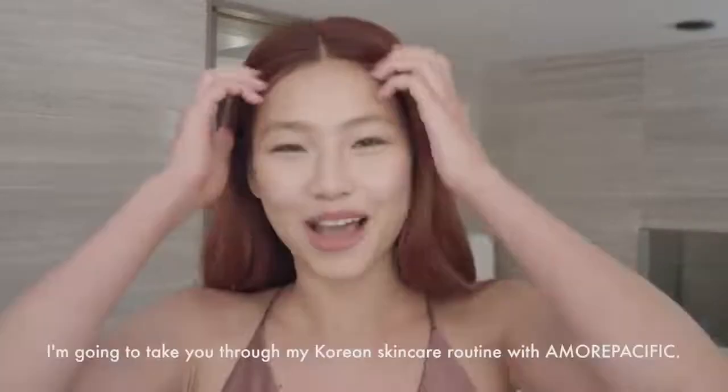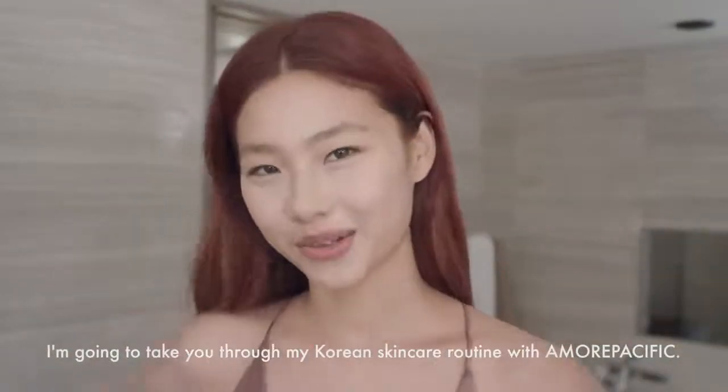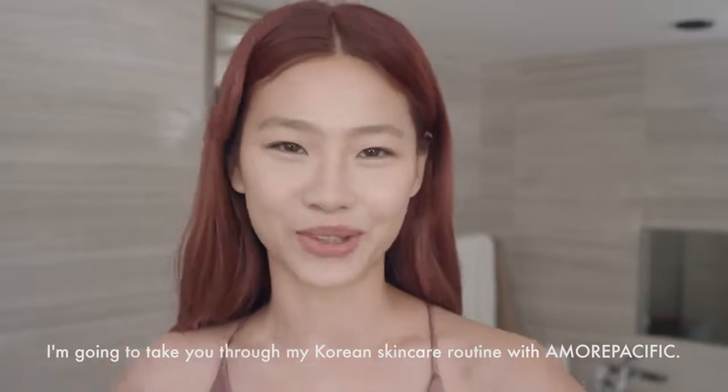Hi, it's Hoyeon. I'm gonna take you through my Korean skincare routine with Amore Pacific. Step one, cleansing.